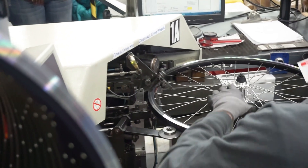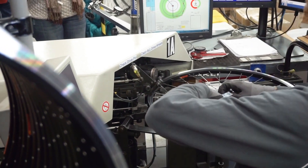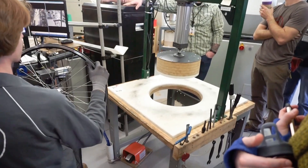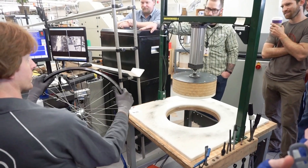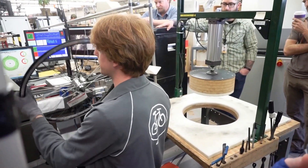Typically the lacing machine can outpace the truing robot very slightly. Before we started pressing here, we could lace for 40 minutes and then take a break because we'd have this whole chute all loaded up and be waiting on the machine. Most of our operators can build a wheel from this state to this state in about 80 seconds on average.